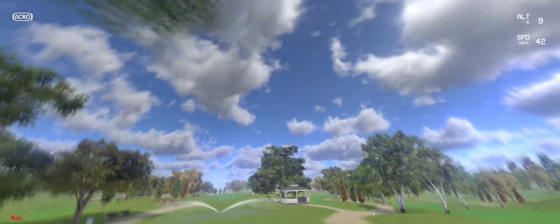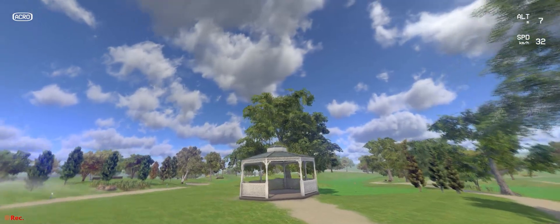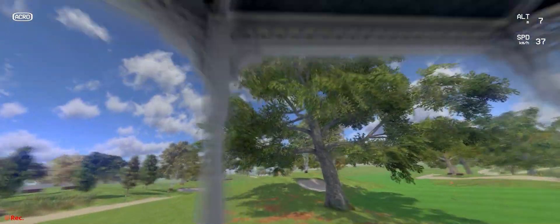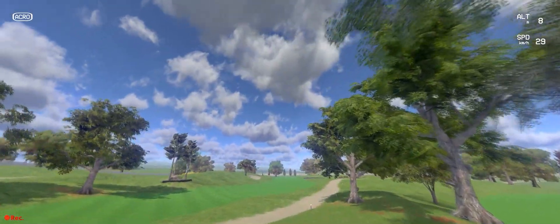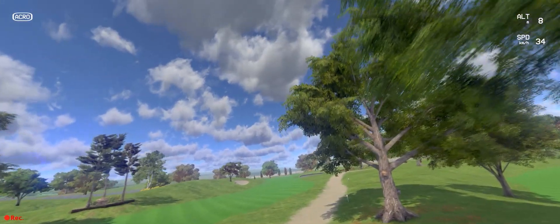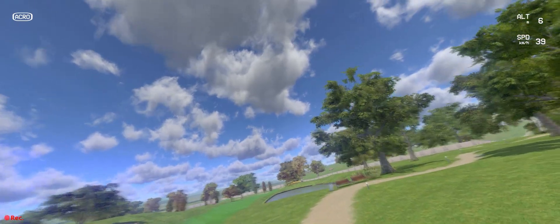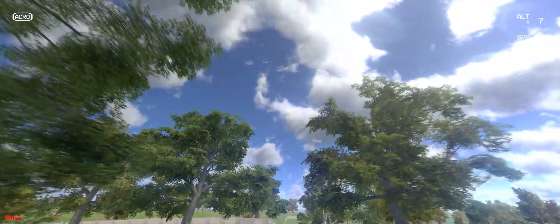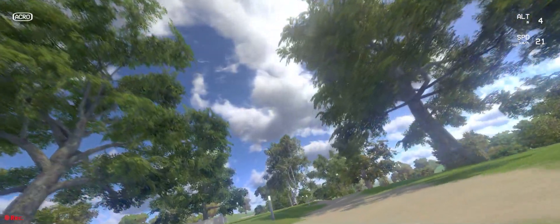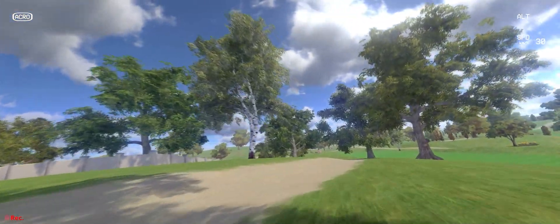I'm going to try and document once a week, or more if there's more progress. One of the things I'm struggling with is flying through the gates — racing through the gates is what I'm struggling with at the moment. But we will persevere, and if you're interested to see how I progress, come join us in the next video.